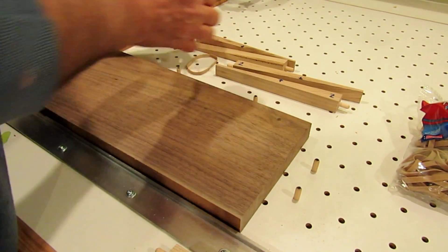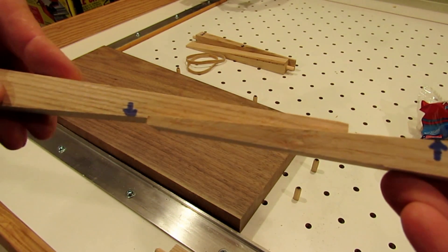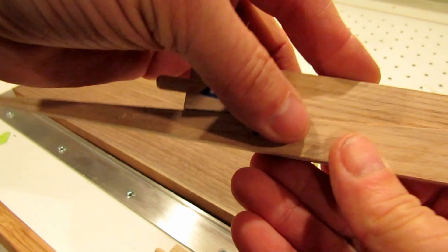Each set provides over an inch of clamping travel, and with the holes spaced one inch apart on the table, there's never a place where you're not able to clamp with these.